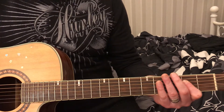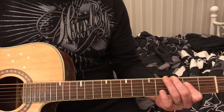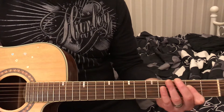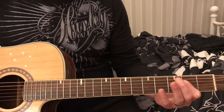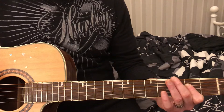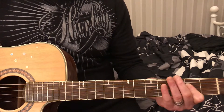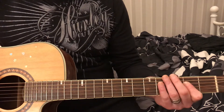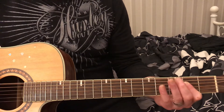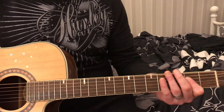Then I'm going to the 6th string open, back to the 5th string open. In between there I might do some muted stuff. Then I'm hammering on to the 3rd fret on the 6th string, doing that with my 3rd finger. So see what I'm doing — basically I'm going through that and then I can spice it up.